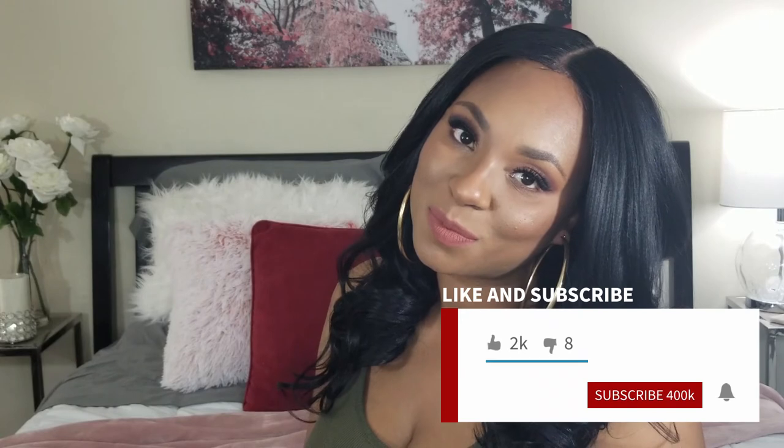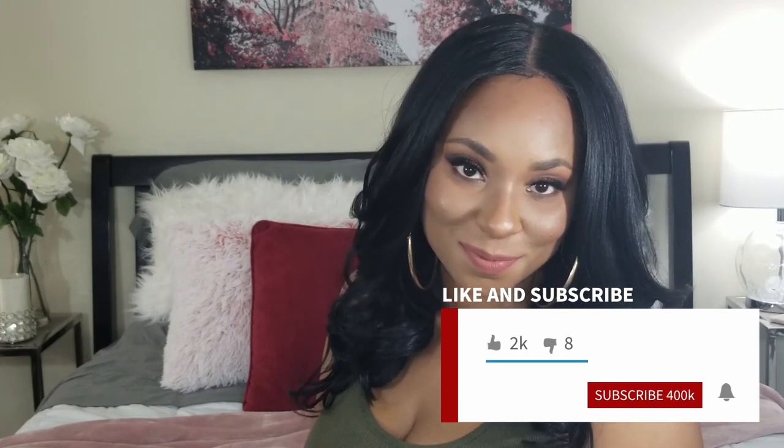Thank you for watching, I hope you enjoyed the video. Don't forget to like, comment and subscribe. Let me know if you guys have tried this wig before and what was your experience with it. And I will catch you on the next one, bye!